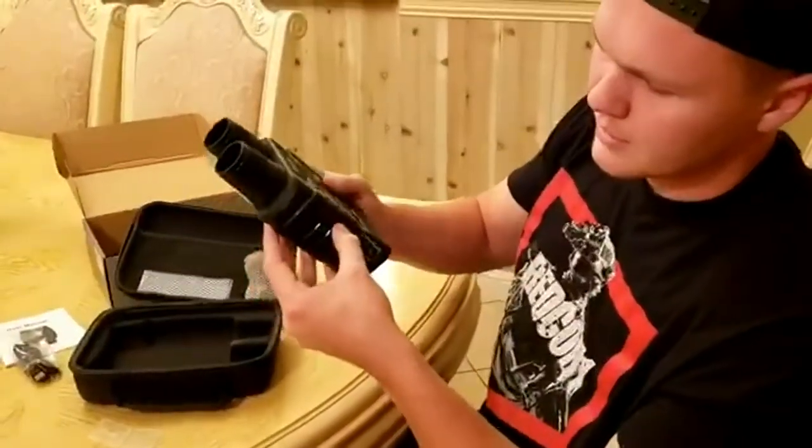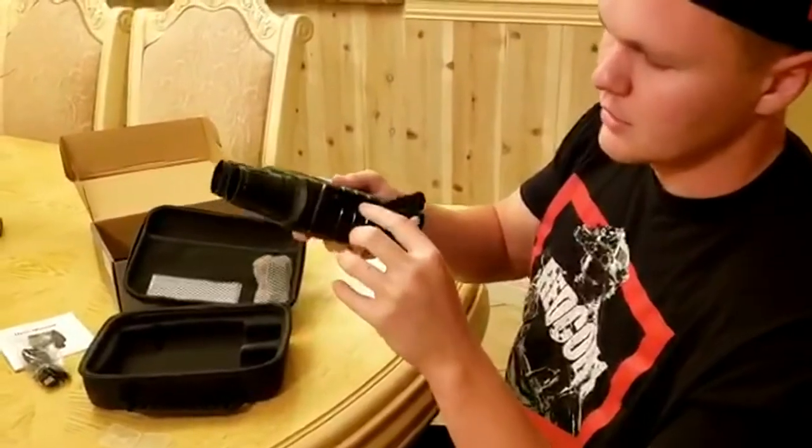If you want to take it out, you just press it again and it clicks out. I'll leave it in for the video.